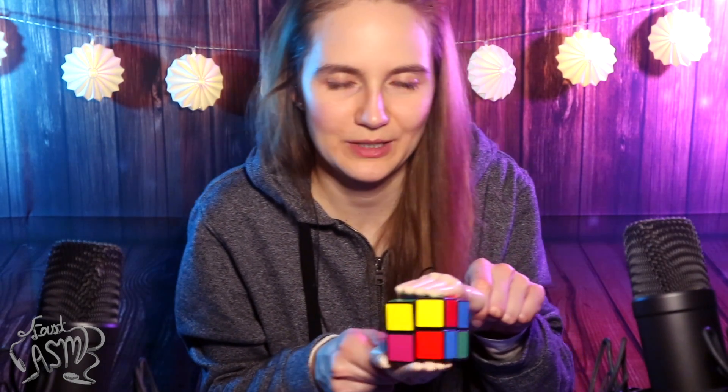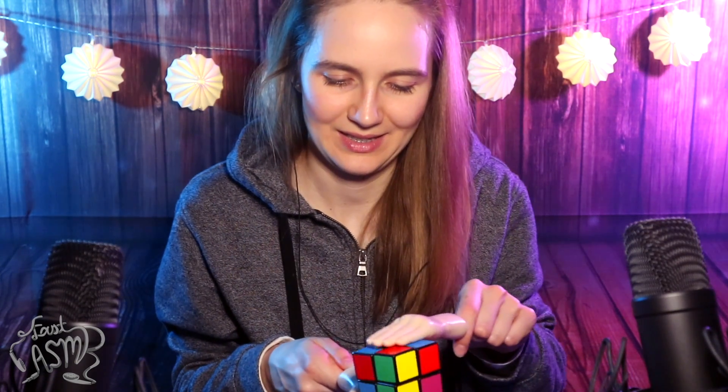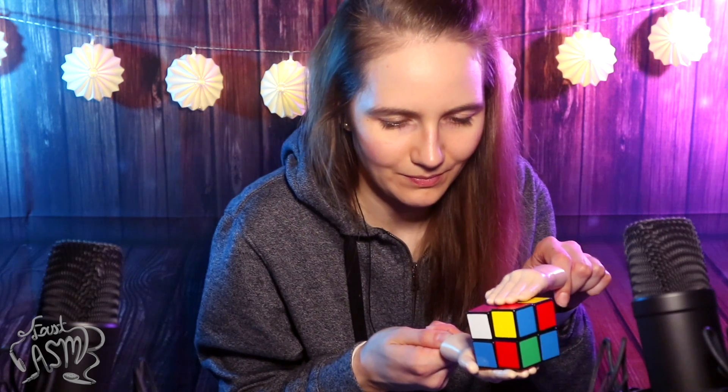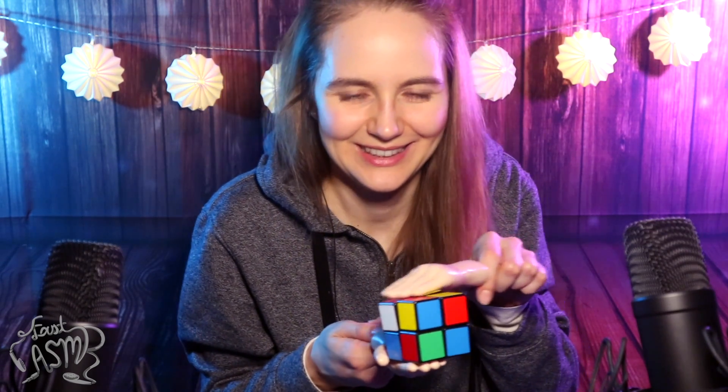I would say the Rubik's Cube is 50% win — I am getting the usual sounds out of it, like this sound, that's what I was trying to do and I managed to with the tiny hands. But I'm obviously not going to be able to turn it and make those sounds, so part fail, part win. But that's okay, I'm going to try and make some other sounds with it. Okay, next up — you know what, actually the brush might not be that difficult because it has a strap. Actually, this is going to be really easy.